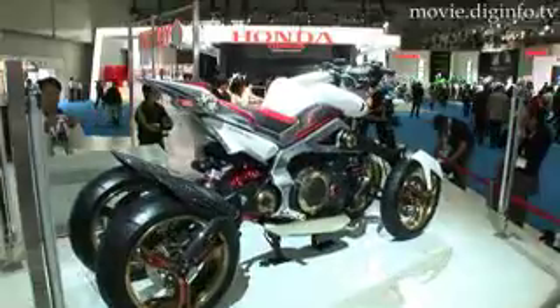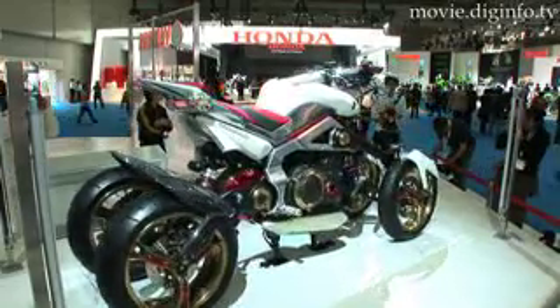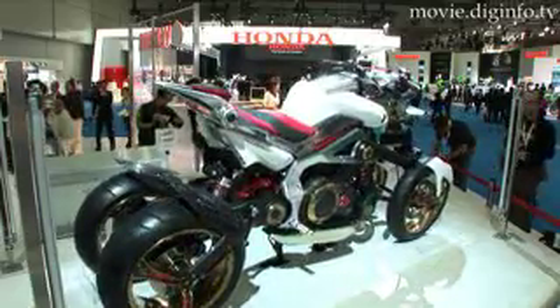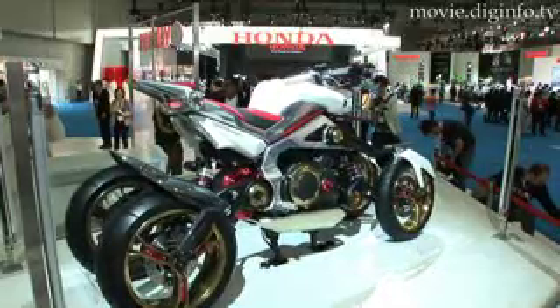On a two-wheel motorcycle, it can be difficult to maintain balance at low speeds, or to brake during rainy weather or on slippery surfaces. And even for professional drivers, it requires a high level of skill. Because of this, we developed a four-wheel vehicle with enhanced driving performance, so the ride is more stable.